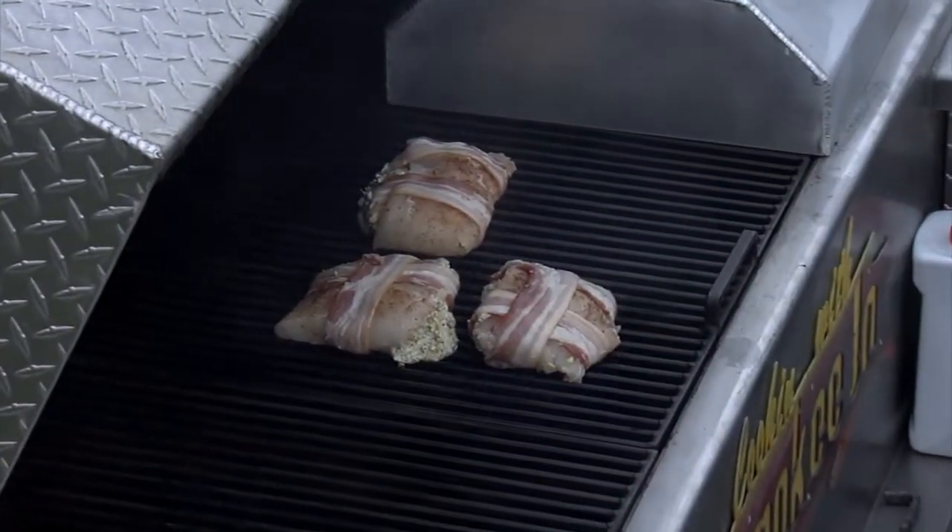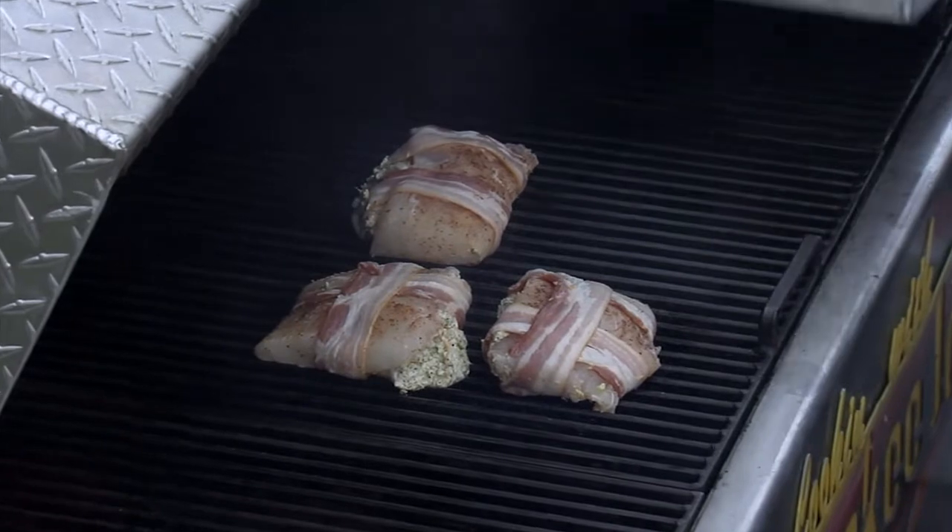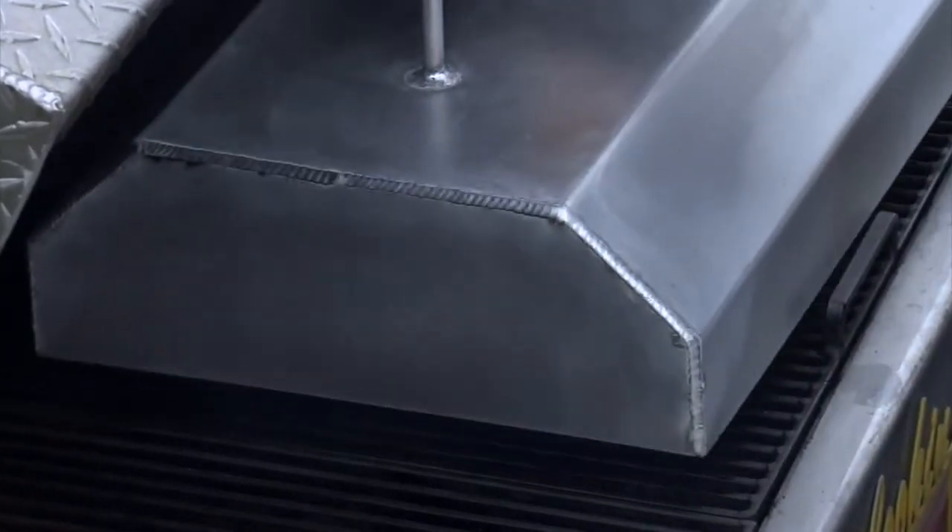Okay, now ready to go on the grill. Let them babies go for about probably seven to ten minutes per side. If you can't flip them over — you know, if they're trying to fall apart and all that — just leave them right there and cook them for about 14 to 20 minutes. 15, 20 minutes will be fine.